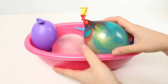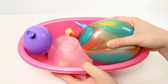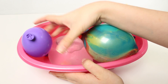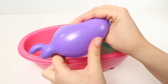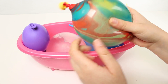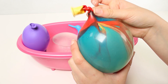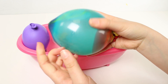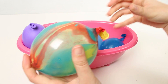Hi guys, can you see what I've got here? I've got loads of different water balloons and they're all in different shapes, colours and sizes. Oh, these balloons are super soft and squishy. Look how stretchy they are. And look at all the different balloons there are. This one here is my favourite because it's got so many different colours. They're all so different.